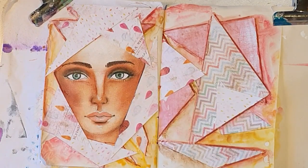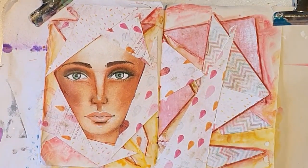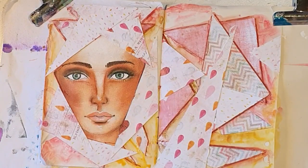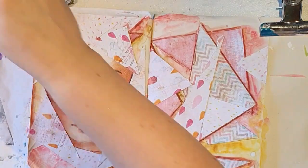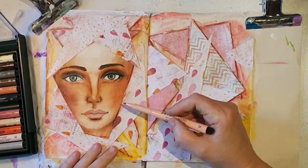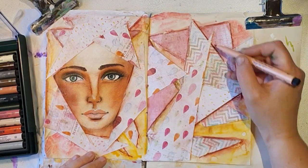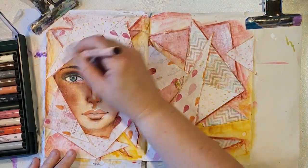Of course, if you don't want to paint a face you can use a face from a magazine — fashion magazines have a lot of faces. I never buy those so I don't have any, so I have to paint them myself. But I love doing it, so it's a win-win for me. You don't have to paint them yourself, though. I just added a coat of my transparent gesso, and then I'm going to shade around the new edges and the new scraps.